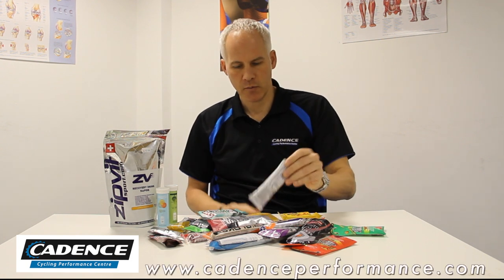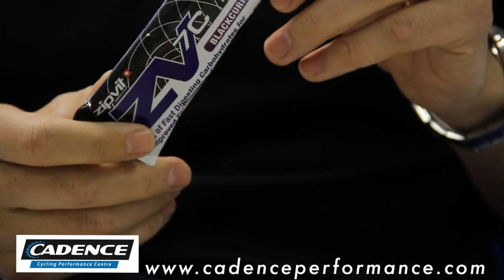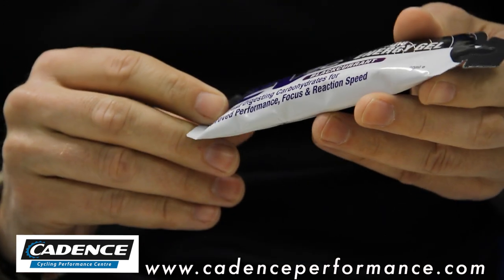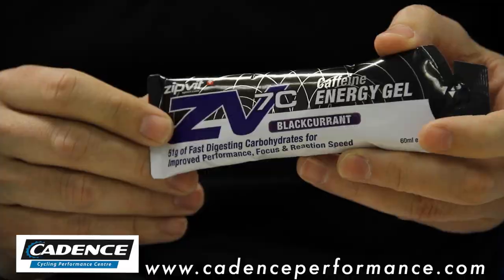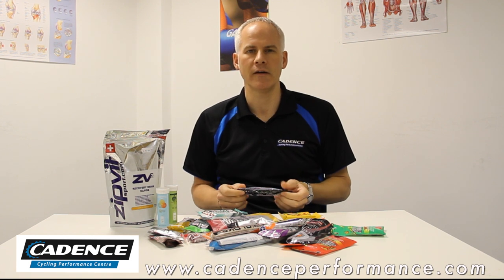It's quite a common sight before the start of something like a sportive or even a long training ride — three or four hours — you'll see people taking this kind of thing: an energy gel. Around 60 grams of carbohydrate. And you might think, well, that makes perfect sense. You're going to be training for a long time, so why not take some energy on board before the ride?